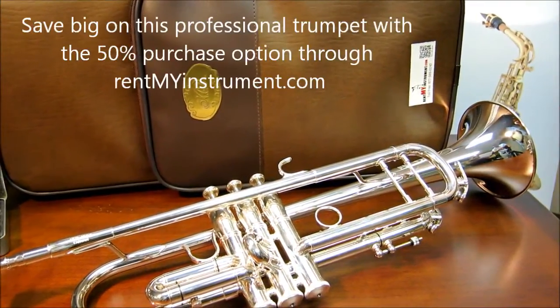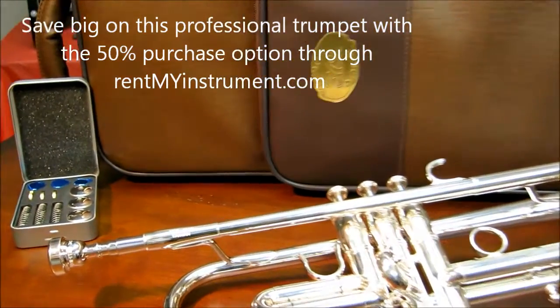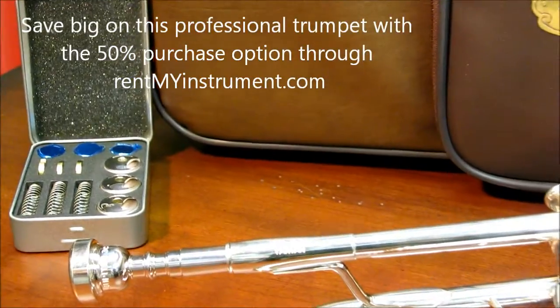The 1602S series also includes standard and weighted bottom valve caps so you can add mass to enhance the projection of the instrument.